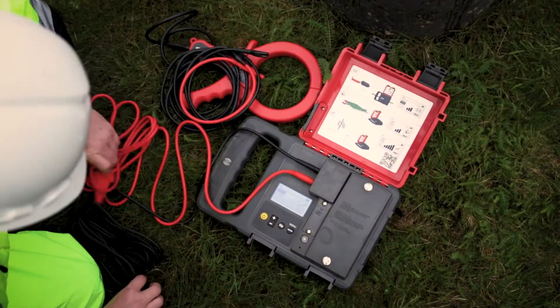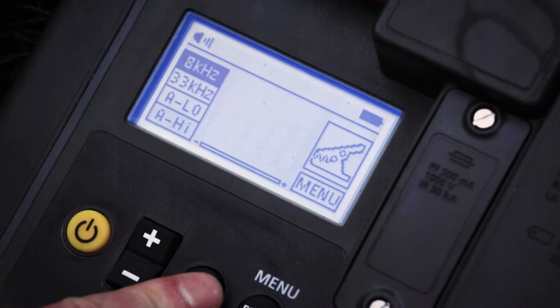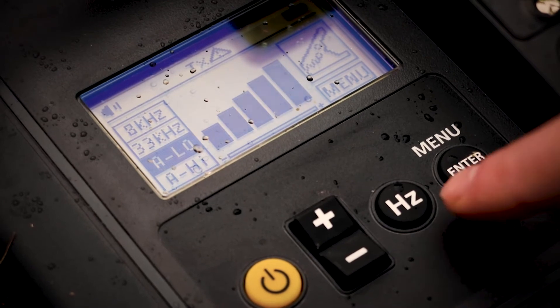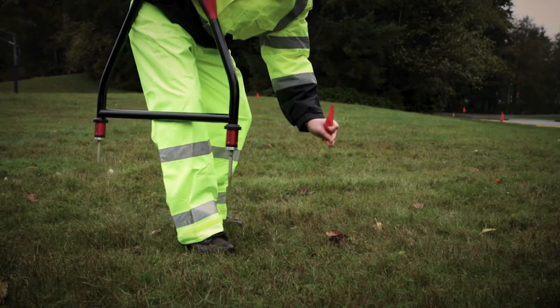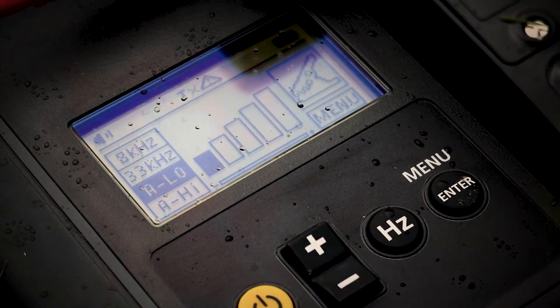Properly set up the transmitter with the test leads. Select either A-low or A-high. Use A-low for higher accuracy pinpointing. Use A-high if the line to be surveyed is long or the fault resistance is high. Set the signal strength output to 1, only increasing if the resulting signal strength is poor.